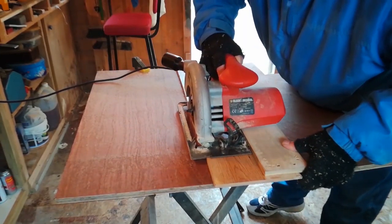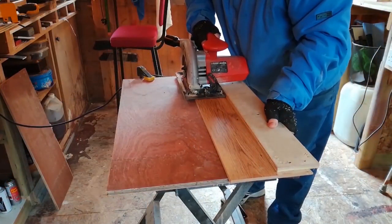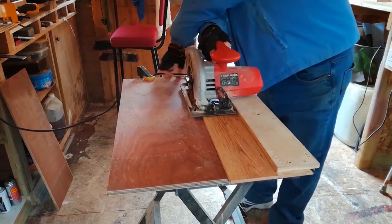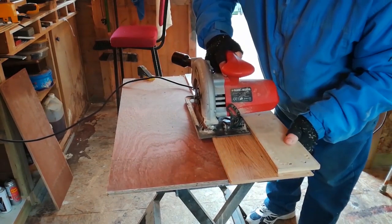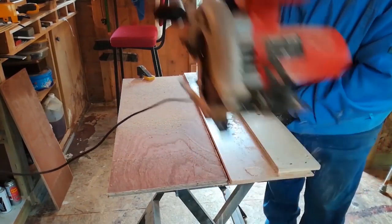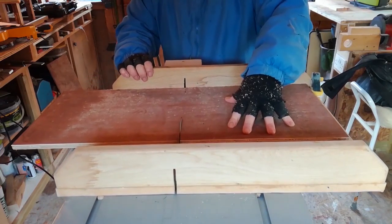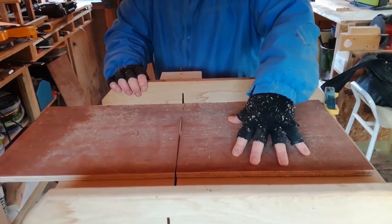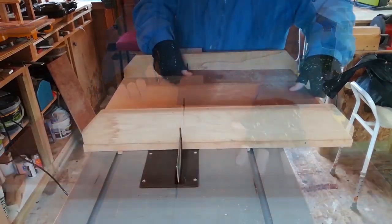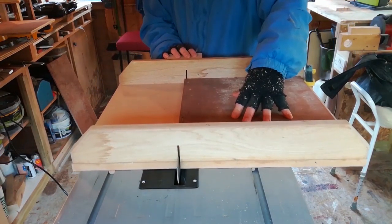Let's start by cutting two strips of plywood, 12 inches long. These two pieces will be for the roof. Using the end of the cross cut sled over on the table saw, cut two pieces 10 inches wide. These are for the front and back walls. But watch your fingers here.